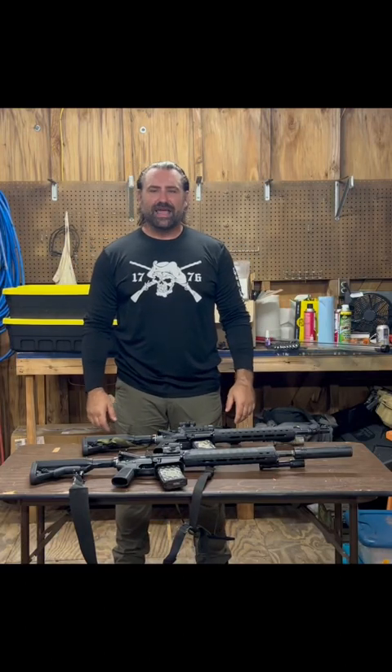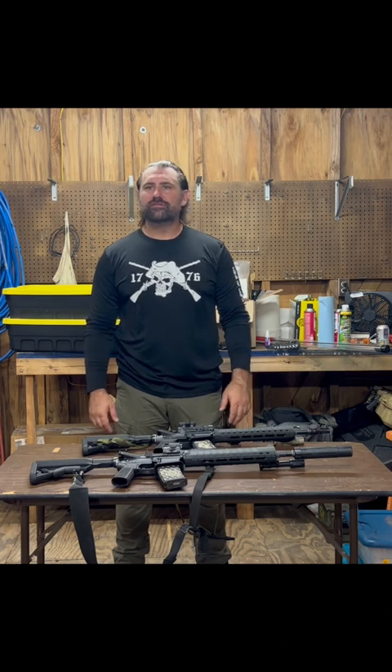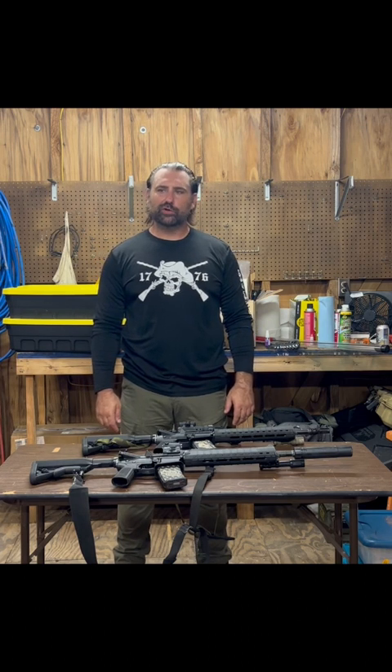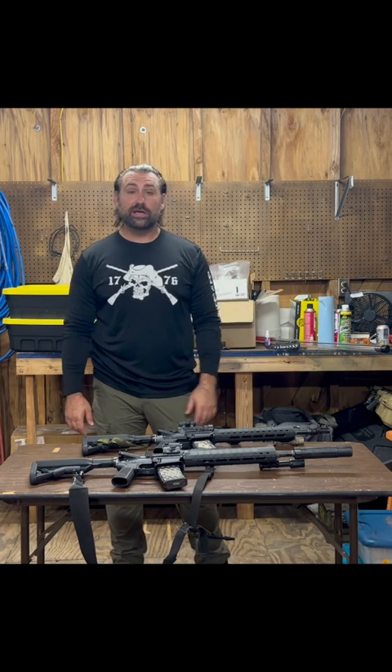Thank you for joining me on my AT After Dark channel. I just wanted to go over a little bit more into the Simple Jack — kind of how it came about in my own words, a little bit of my thought, my philosophy with it. And eventually as this goes on, you guys are gonna see me shooting with it.